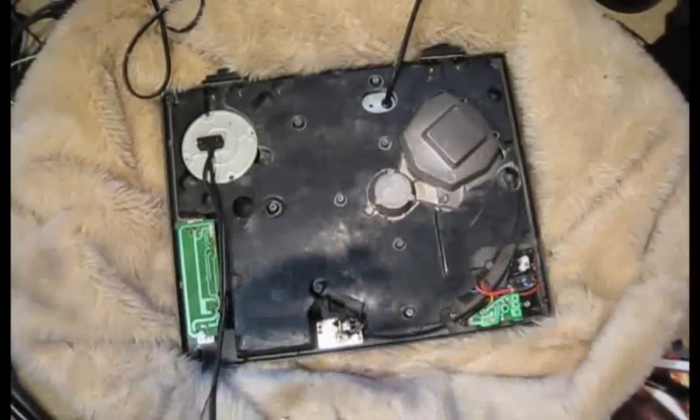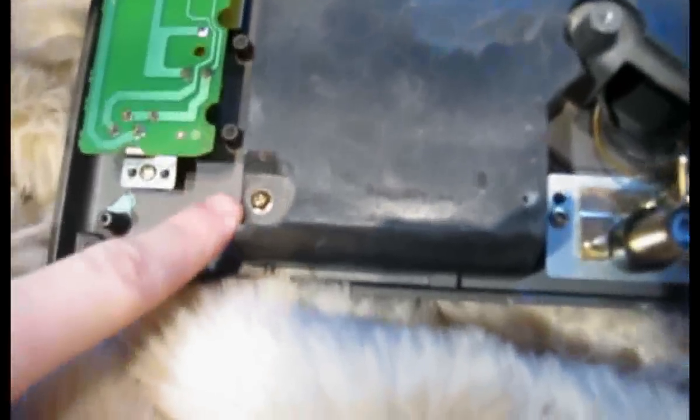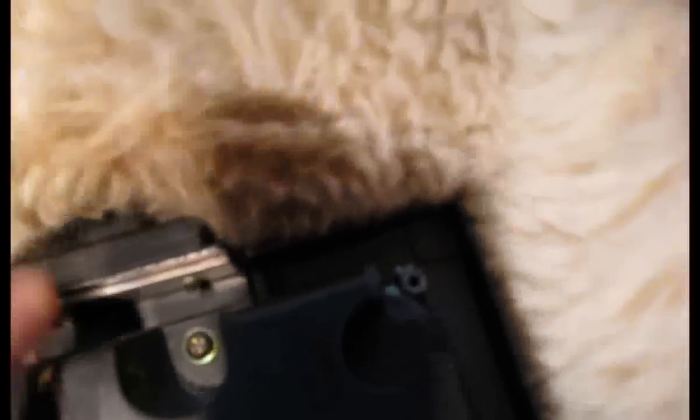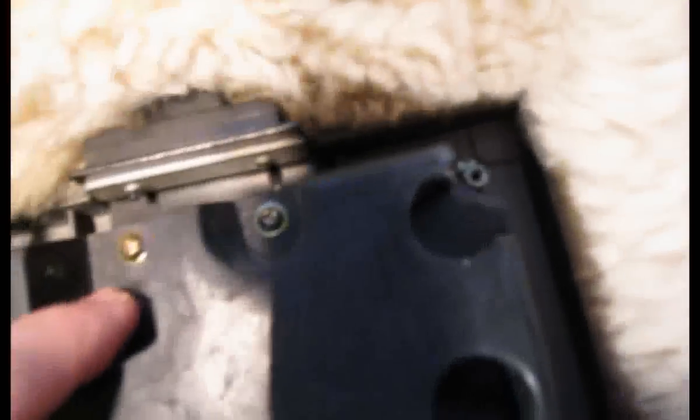On the bottom of one of these turntables you've got this plastic piece here. If you look around the edge, you've got a screw there, a screw there, a screw there, a screw there, two screws there, a screw there, and two screws there again, and also a screw in there. Don't bother with these two here because all they do is hold the hinge on. So don't bother with those two, but you want to remove the rest of those. I'll put markers on the screen so you can see where they are.